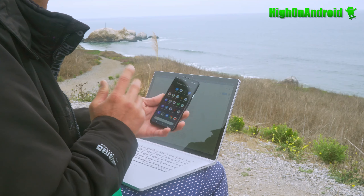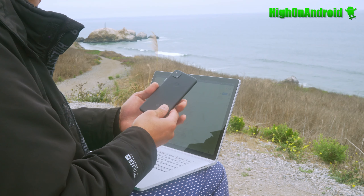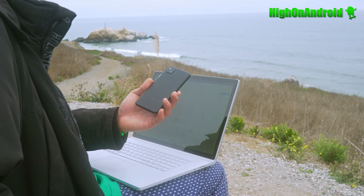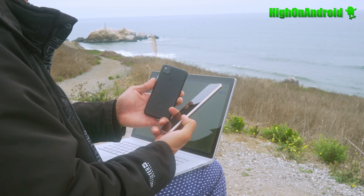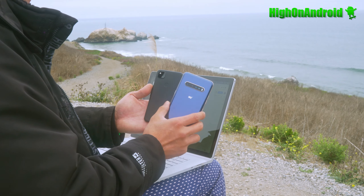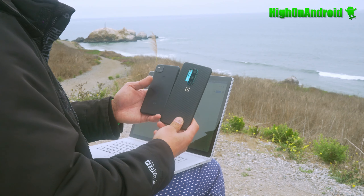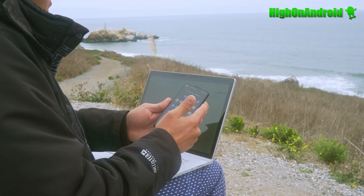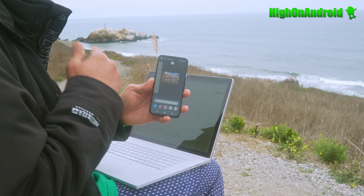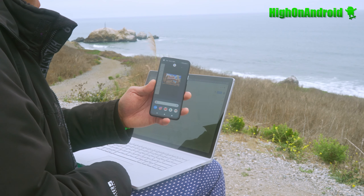The Pixel 4a is the biggest smartphone in the smallest form factor. Let me go and show you alongside my V60 — you can see how small it is versus my OnePlus 8 Pro. The Pixel 4a features a 5.67-inch screen with 2340 by 1080 pixels and a 3140 milliamp hour battery.